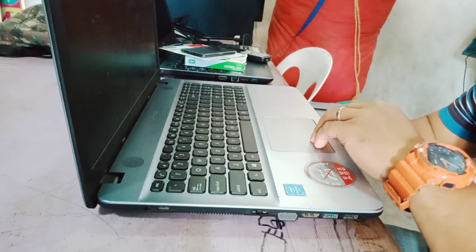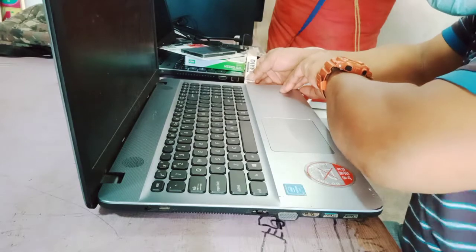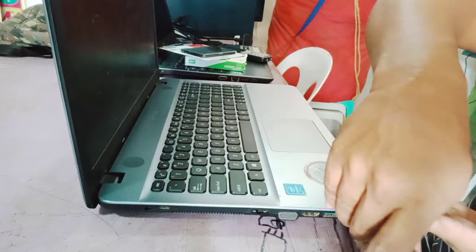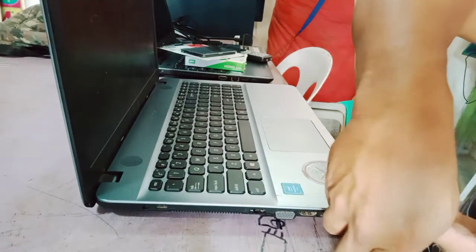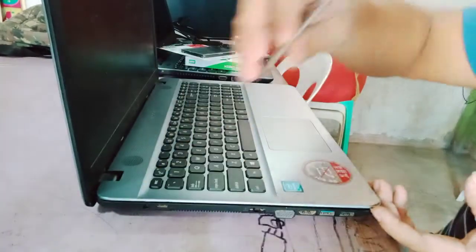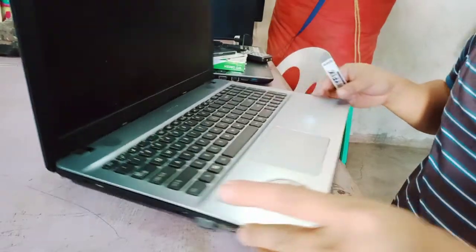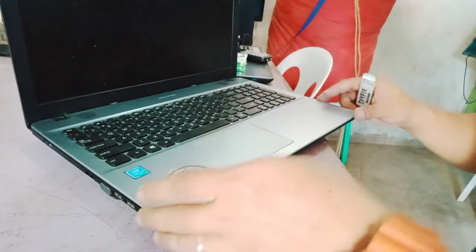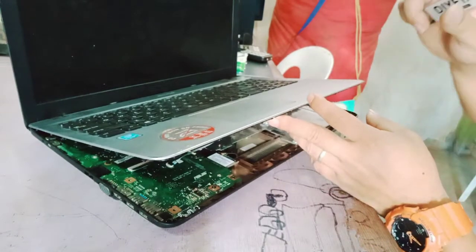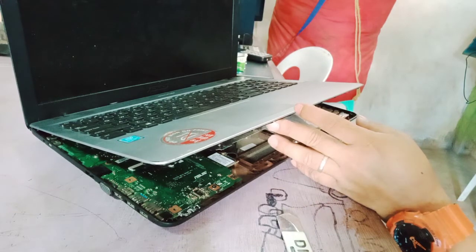I will open the plastic clips, but we need to be careful because inside there are flex cables — cables for the touchpad and keyboard. So we need to remove the flex cables carefully.